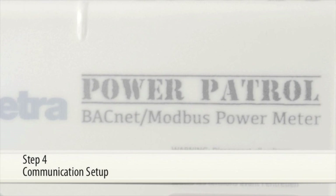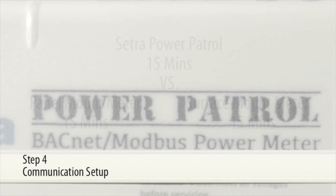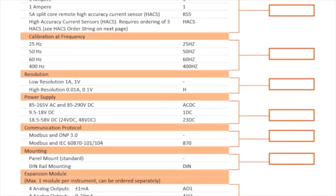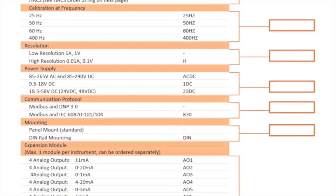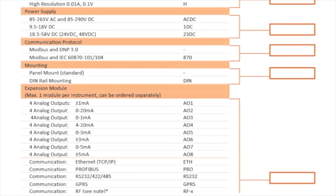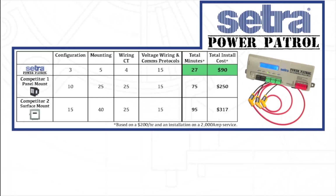Step 4: Communication Setup. Most other submetering manufacturers require pre-selection of the type of communication when ordering. If the wrong configuration is ordered, the contractor must return to the job site another day with the right meter. The Power Patrol offers BACnet MSTP, BACnet IP, Modbus TCP, and Modbus RTU, as well as digital pulse output, all in one unit — providing insurance and peace of mind that the contractor will have the right meter for every job.